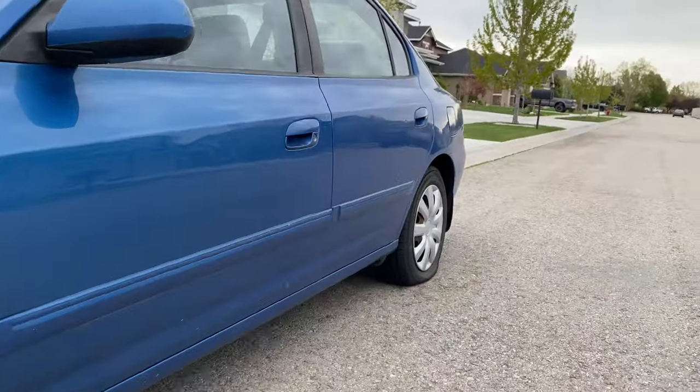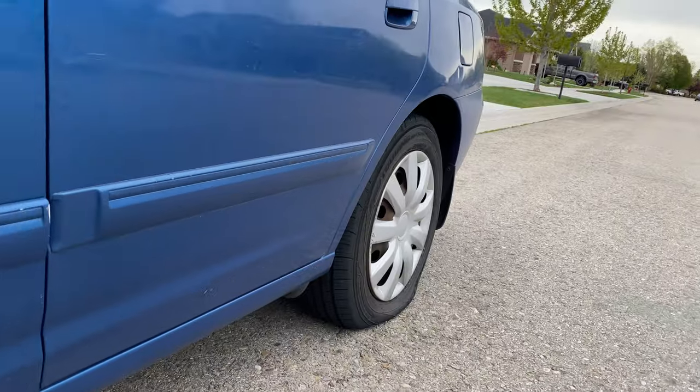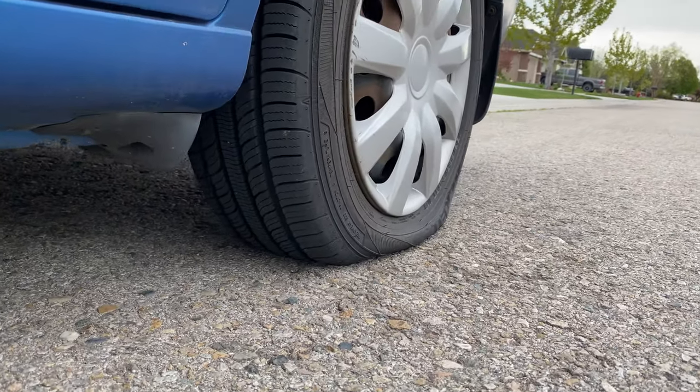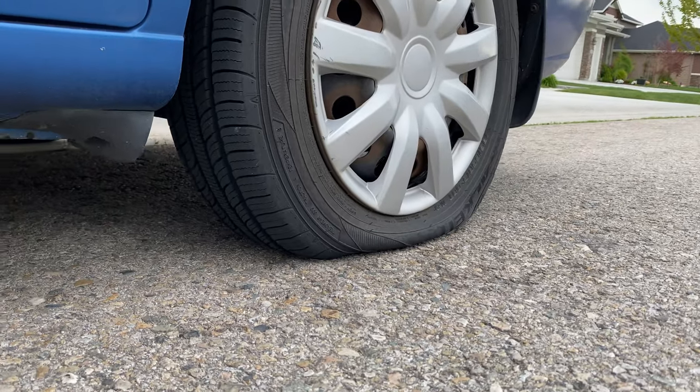Hey everybody, if you've been driving for very long, there's a good chance you've had this experience where you've walked out to get in your car and realized you've got a flat tire and now you're going to be late to wherever you're going. You're maybe going to have to get it towed, maybe your spare is flat. There's all kinds of reasons why this can be a real bummer for your day.